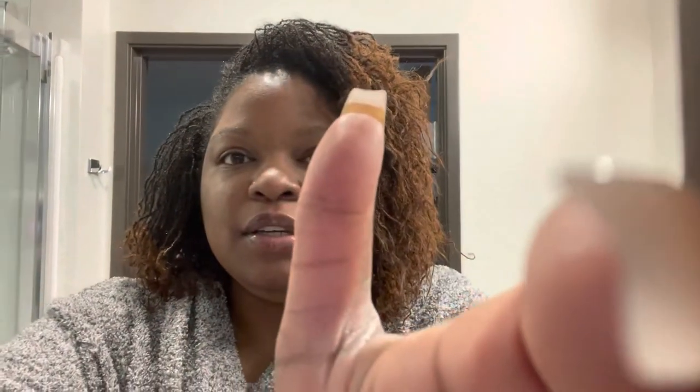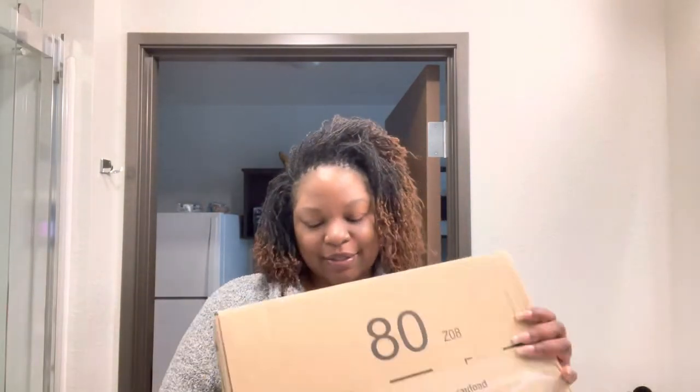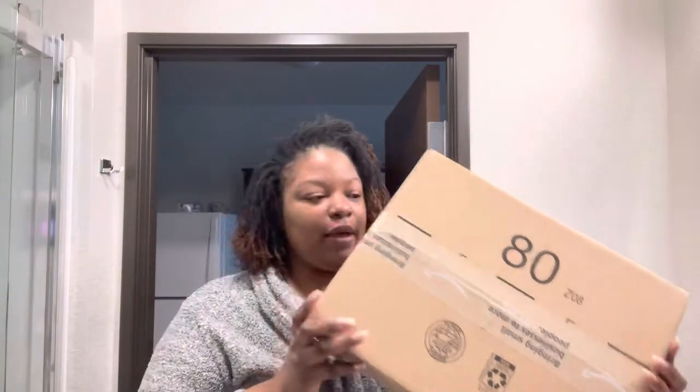Let me get the tripod — oh wait, this might work! Can y'all see me good? So this is the box. I might have to make a thumbnail. I have my address on the other side so I can't show that. Let me go get a knife or something. I haven't drank or eaten anything yet and I'm starting to feel hungry.